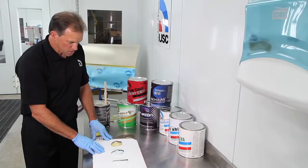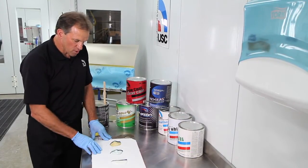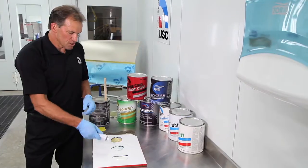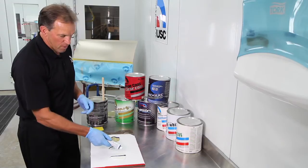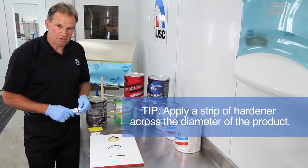I've put three dollops here on the board to show the correct way to do it. We're trying to get to 2% by body weight, and to do that this method here of going with one bead of hardener from outside diameter to outside diameter.